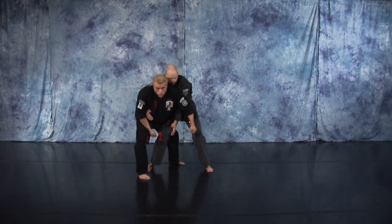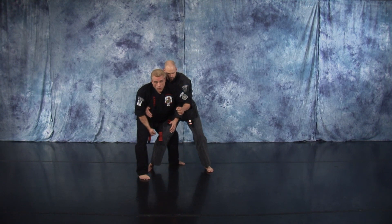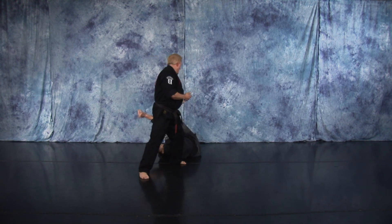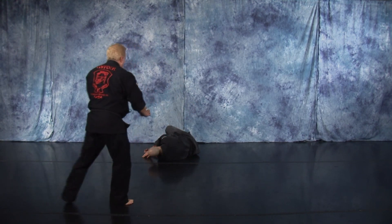Now you can pick him up, and ideally we're going to twirl him around and smash his head into something hard. Or you can just pick him up, dump him, cover up.